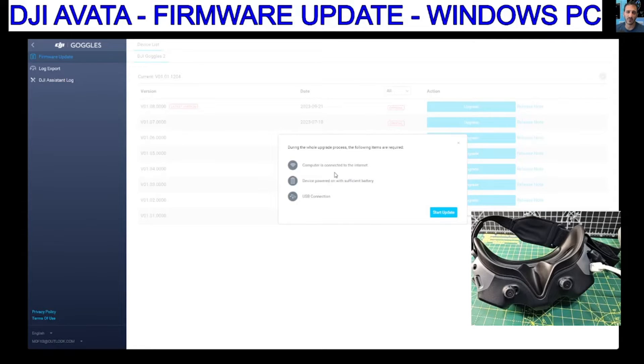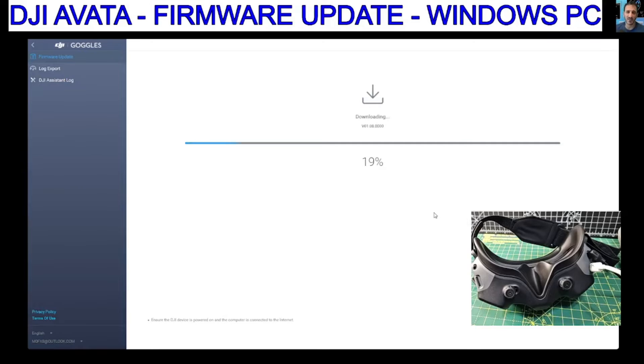Connect. Computer is connected to the internet — yes. Device powered on with sufficient battery — yes. And USB connected. So we're going to go Start. We'll do the goggles first, then the motion controller, and after that the standard remote control.